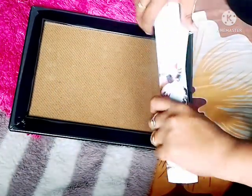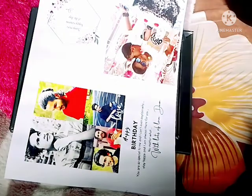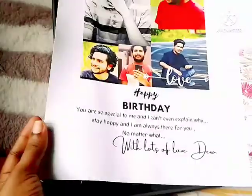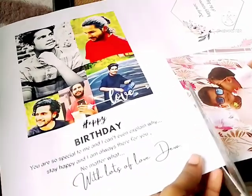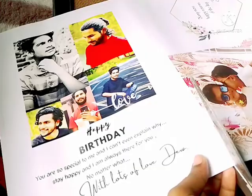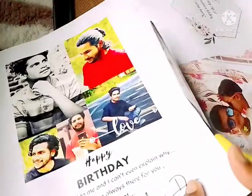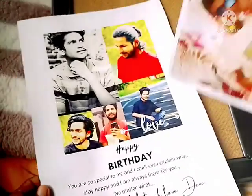We are going to cut out the A4 size. We are going to print out the A4 size.